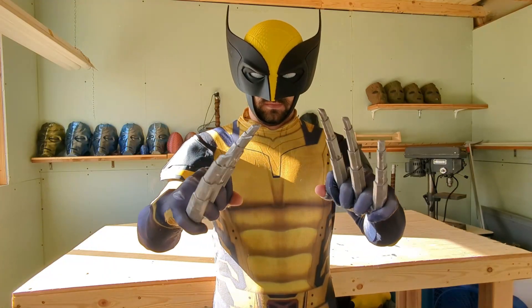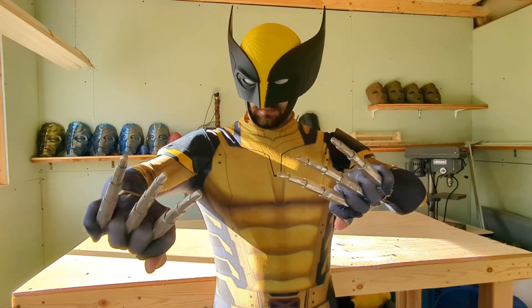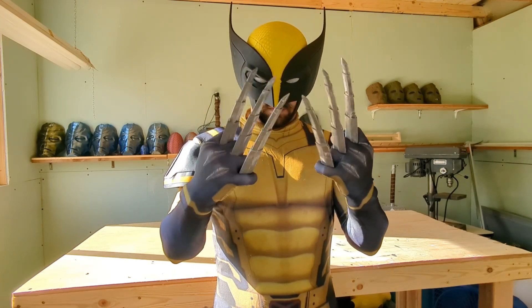I want to give another big shoutout to PCBWay for making this project a reality, and I'd love to hear in the comments what kind of projects you would make with this type of 3D printing. Don't forget to like, share, and subscribe — I'll see you in the next one.